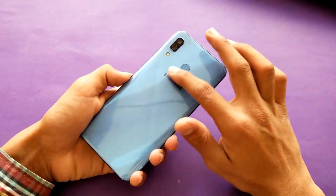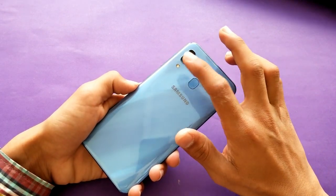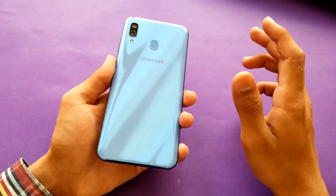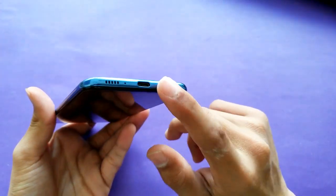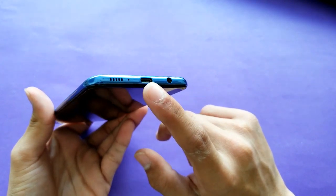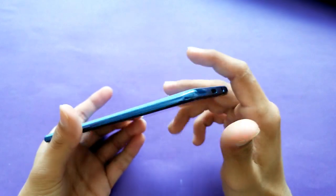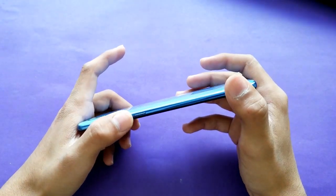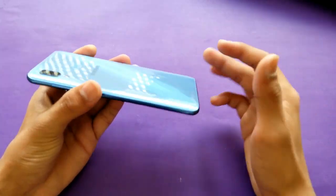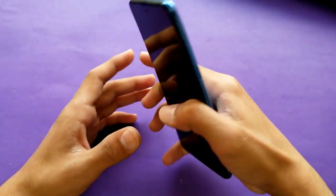On the back, you can see a fingerprint scanner, vertical dual cameras, and an LED flash. The color looks very shiny in different lighting conditions. On the bottom there's a headphone jack, microphone, speaker, and a USB Type-C port — yes, it is a USB Type-C port. On the right is a volume rocker and power key, and the sides are slightly curved so you can hold this phone very easily.